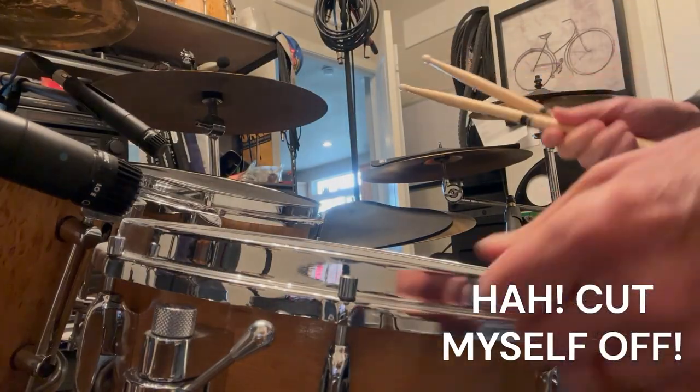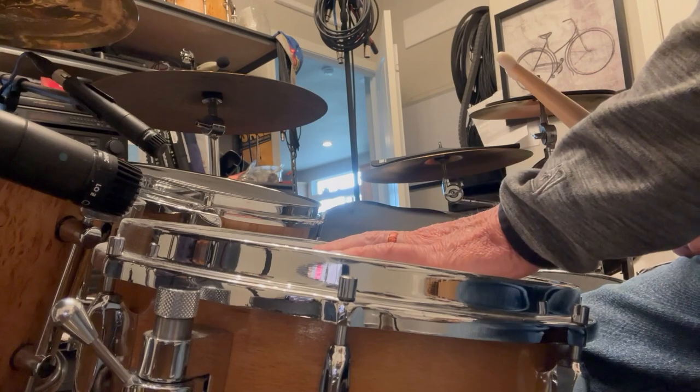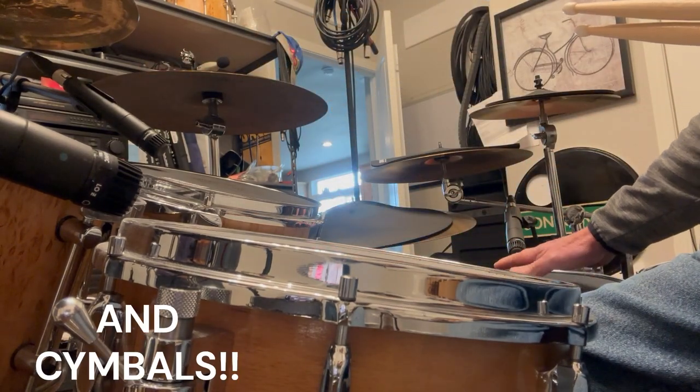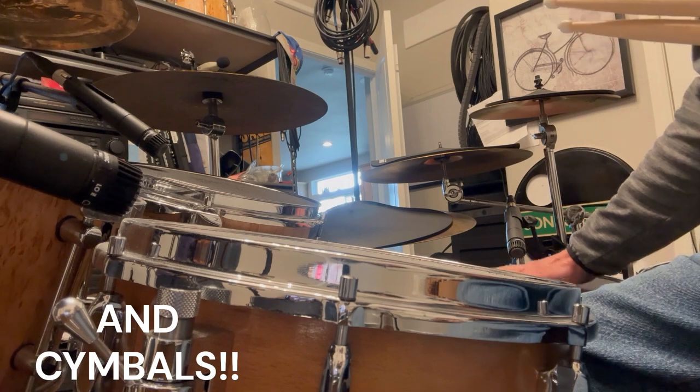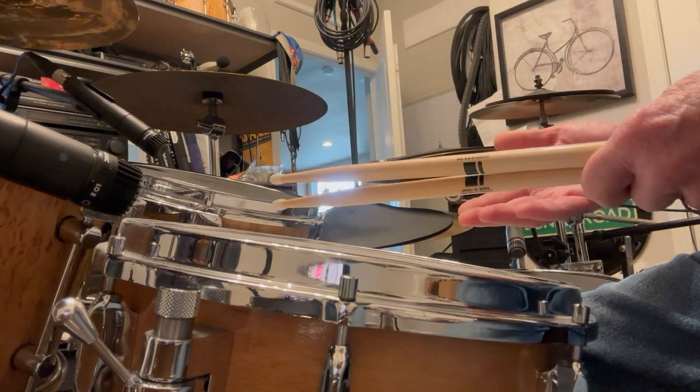So let's step over to the drums and I'd like to show you how press rolls work. Realistically, press rolls and buzz rolls are played only on the snare drum. You can do them on other drums but the tuning has a lot to do with the smoothness of the roll because you're dependent on the rebound of the stick.